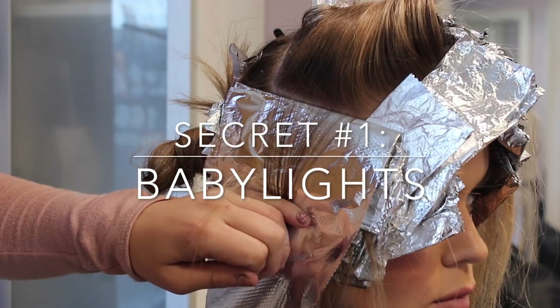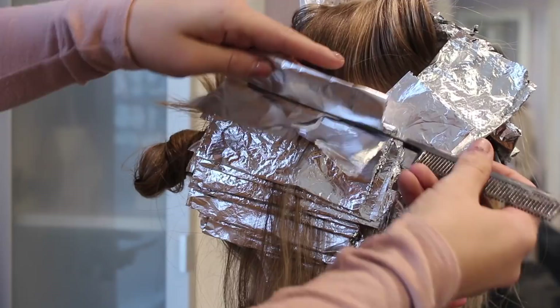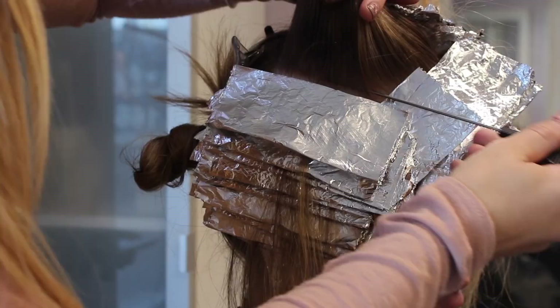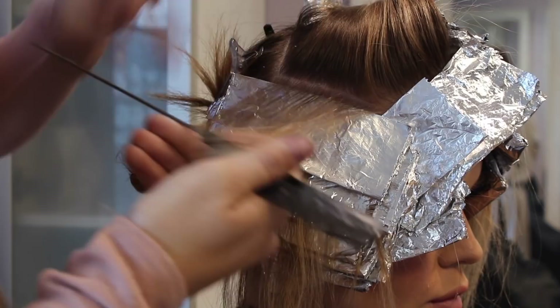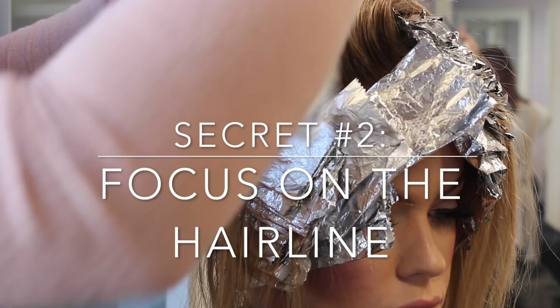Number one would definitely be baby lights. I know baby lights is kind of a new term, but it's just a fancy term for a fine weave. I feel like this is the best way to get lighter, brighter results and a more even color. If your highlights are chunkier or thicker, the bleach isn't going to penetrate them the same way it would thinner sections. So even if you are looking to be very blonde, I would just do baby lights tightly packed back to back.